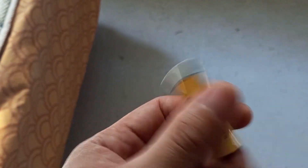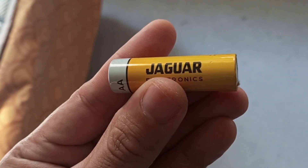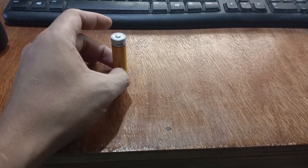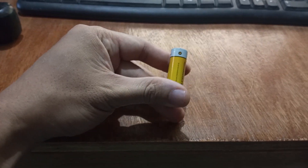So kung nagtitipid kayo at bibili pa lang kayo ng wireless mouse, ay di nyo naman kailangan bumili ng mga may built-in na battery para maging rechargeable ito. As long as compatible yung nabili niyong wireless mouse sa size ng inyong rechargeable battery, ay gagana naman.